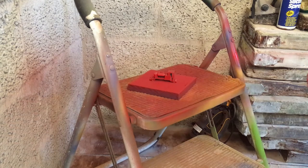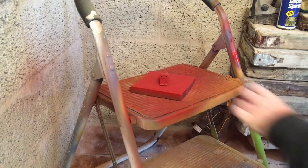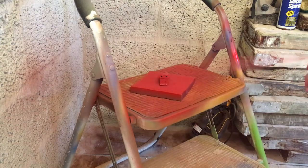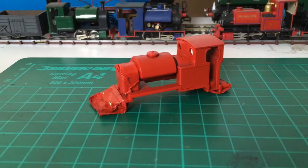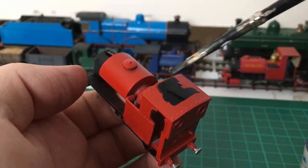After the primer has dried for an hour, I then move on to the top coat. The process is the same as with the primer. I ended up doing 3 coats of this red at half-hour intervals, but this will vary from project to project. With the model now sprayed and given a day to dry, I can remove the masking tape and apply the other colours by hand.